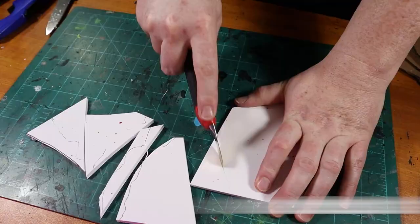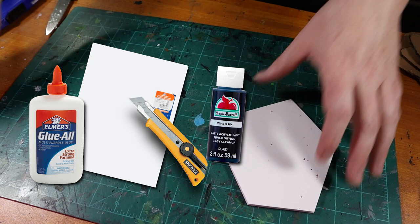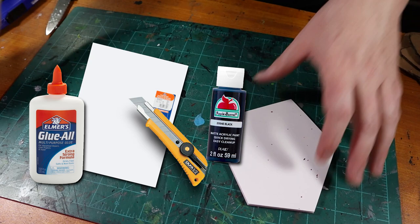Acid Pool 1: the cheap and easy version. This first build is the cheaper and less intimidating one. To build it, all we need is a hobby knife, foam board, PVA glue, black paint, sand, pebbles, and a hot glue gun.